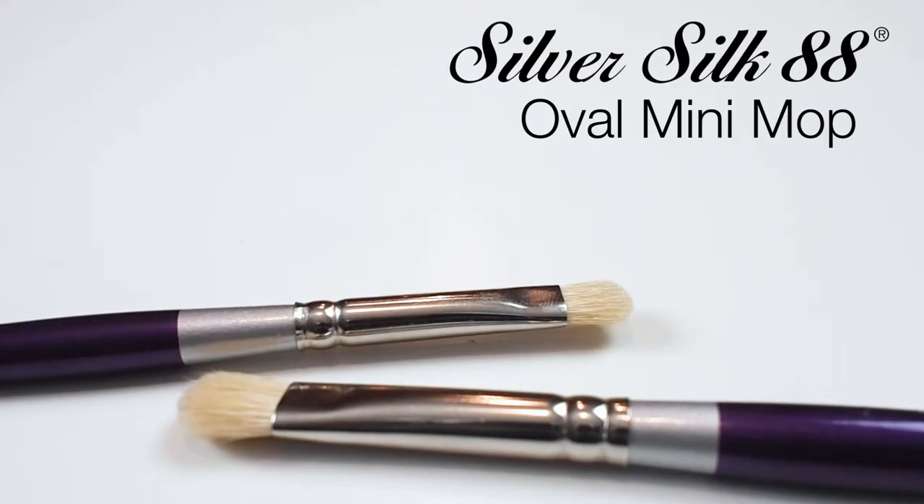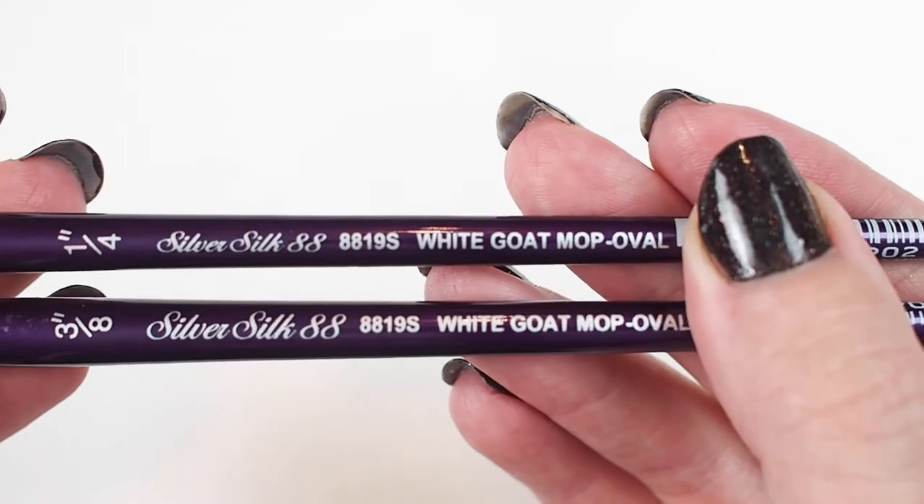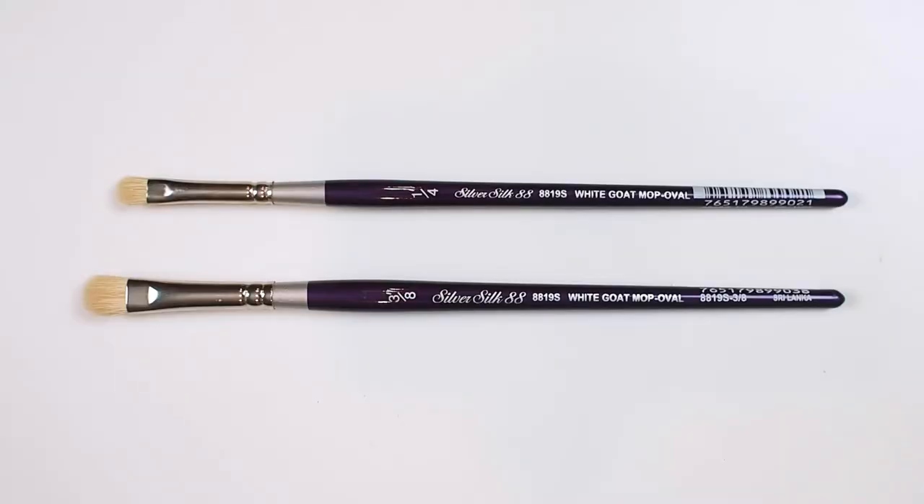If you are familiar with the Silver Silk 88 line of brushes, you might notice that this one is a bit different. The mini mop has a head made of white goat hair. This natural haired brush means we are in for a softer painting experience.